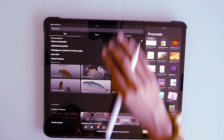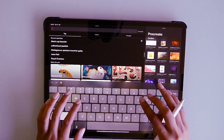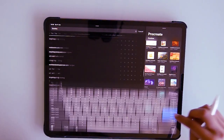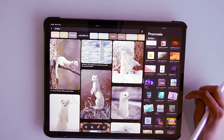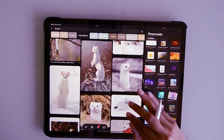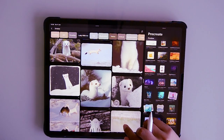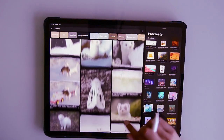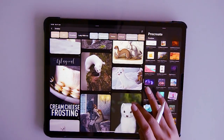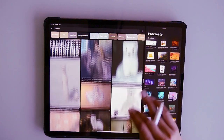Hello everyone and welcome to my channel. This is the first video of 2020 and it's also the first video where I am narrating. In today's video I have decided to draw an ermine. I've just finished watching His Dark Materials for the second time and I am absolutely obsessed with Pan when he is in his little weasel slash pine marten form — it's just so sweet and so cute and his eyes are adorable.